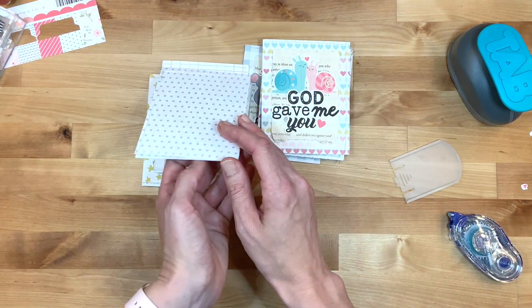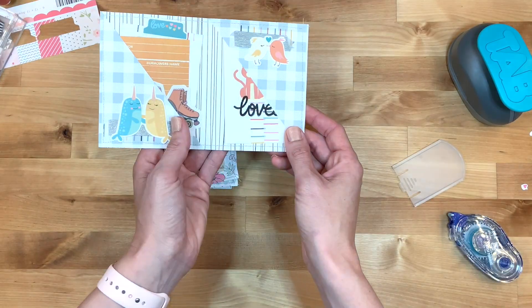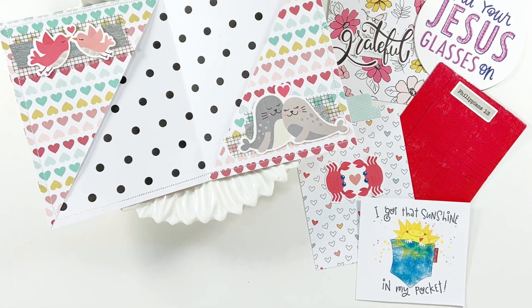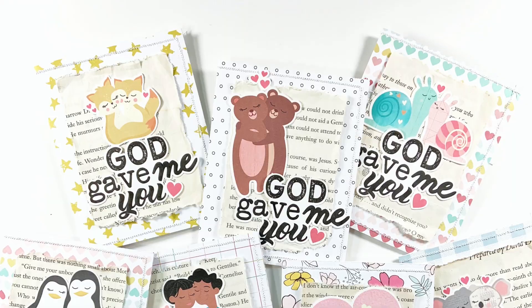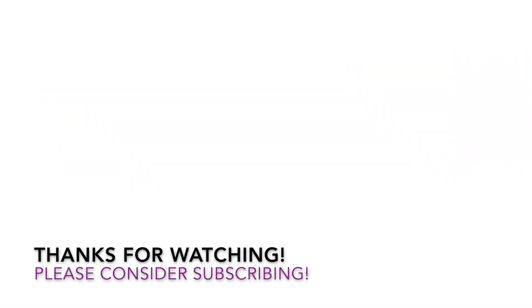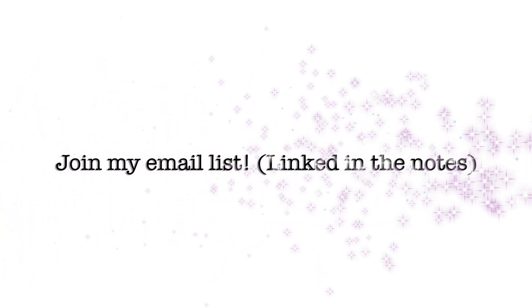I hope you enjoyed this video watching me dabble as a card maker. Thanks for joining me. Make sure to check out this set from Kelly Bangs — I will list all of the supplies that I use down below, just like always. I hope that you have a fabulous day and as always, keep it creative. We'll see you next time.